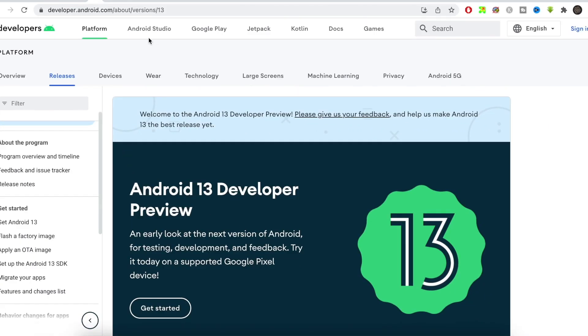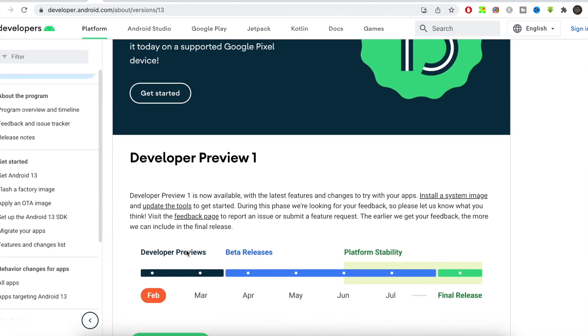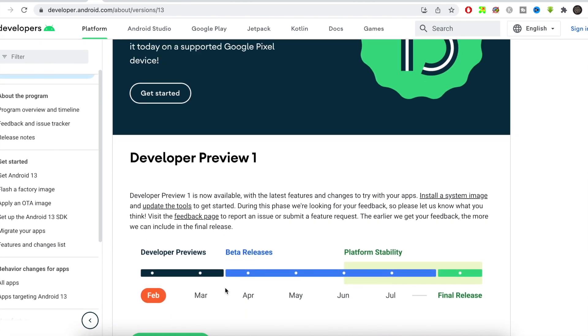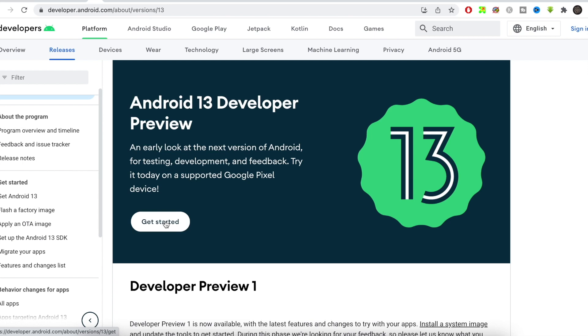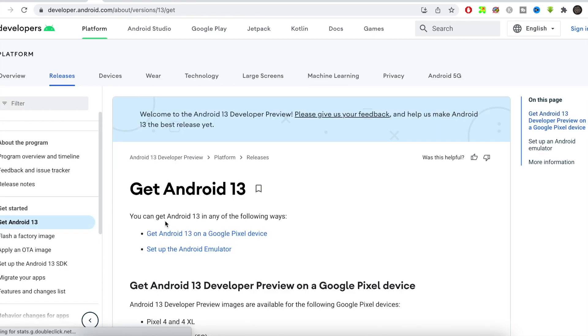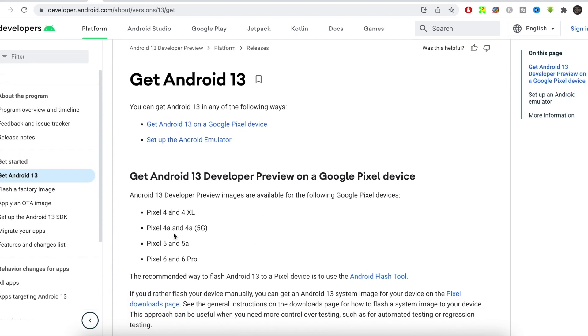On the laptop, go to the Android 13 preview page — I'll leave the link in the description. Click 'Get Started' on that page. You can read about the release timeline, which includes a second Developer Preview, Beta 1, Beta 2, Beta 3, and the final release. Scroll down to see the supported phones: Pixel 4, 4 XL, 4a, 4a 5G, and more.